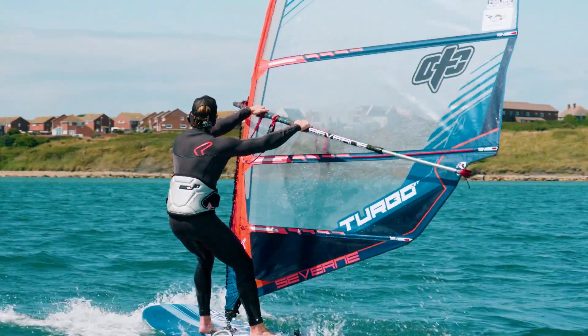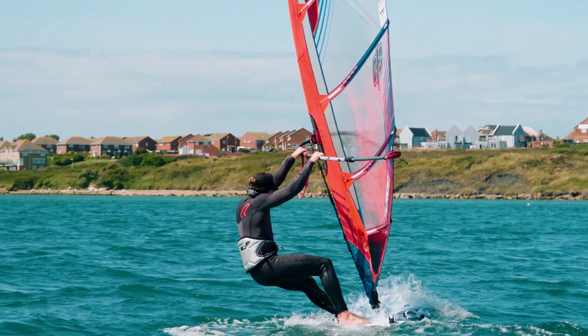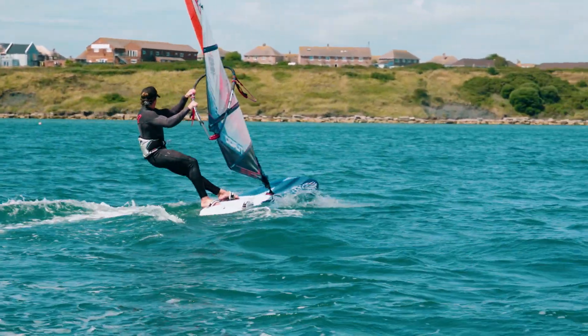Front hand slides back on the boom to keep the rig forward on the exit, and again like all foiling, we're looking to get back on the board as quickly as possible to generate lift and get us back up and on the foil.